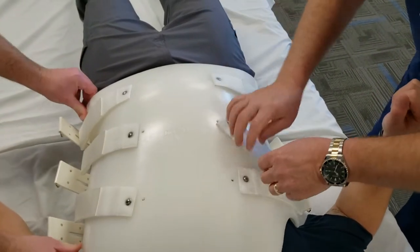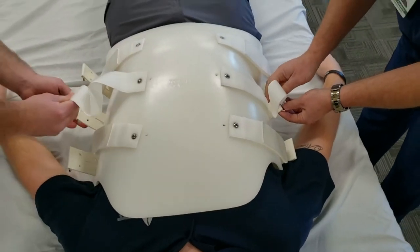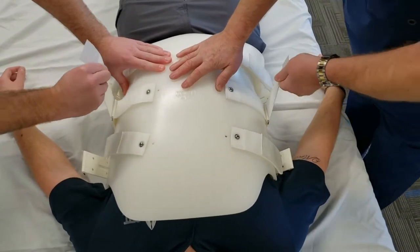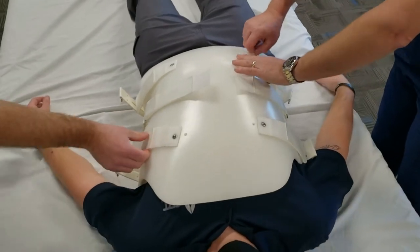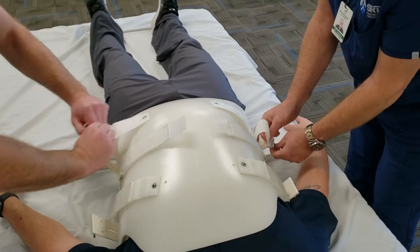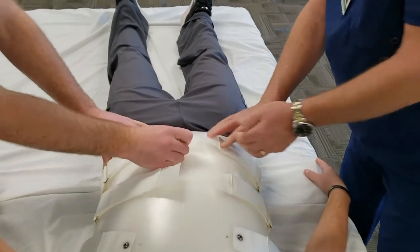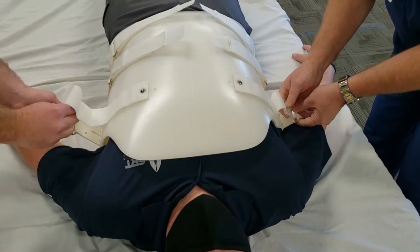We're going to start with the center strap first. I typically ask the patient to take a deep breath and hold it, and then we're going to fasten the straps snugly. You can relax that breath. We're going to move down to the bottom and do the bottom strap next — have him take a deep breath and hold it and fasten. Then we're going to move to the top and do the same thing there.